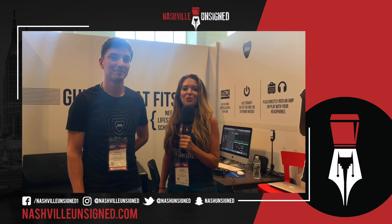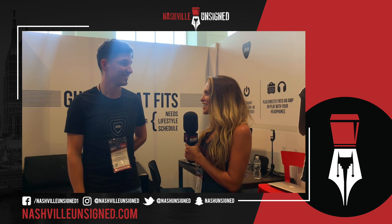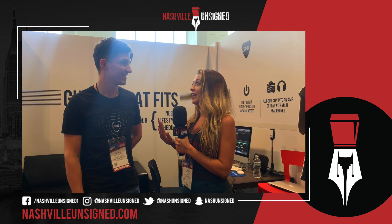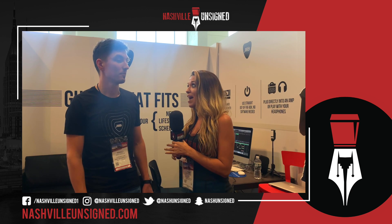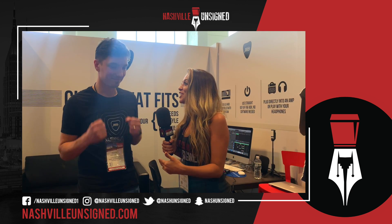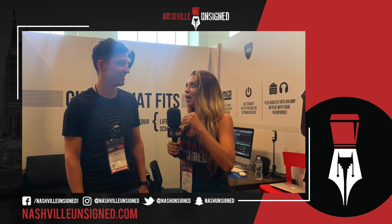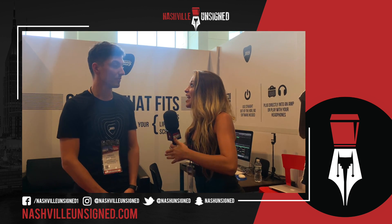What up everybody, welcome back to Nashville Unsigned. We are hanging out at Summer NAMM 2019 with a familiar face that we saw last year — Marco from Jammy. We talked all about your product, but it wasn't actually available on the market at the time. Now it's officially launched, it's officially on the market, and you guys know we're all about innovation. Take us through everything — you have an app now to control the guitar, so take us through all of it.